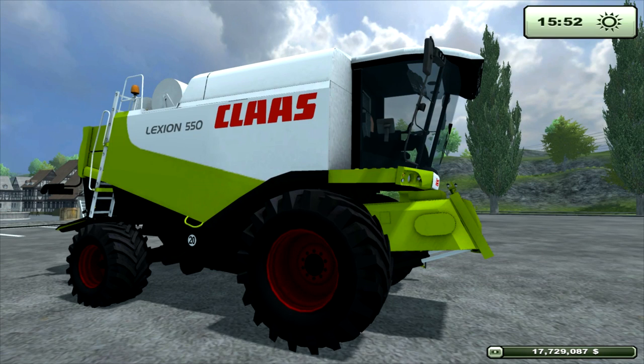Hello, this is Panda Mushroom with a Farming Simulator 2013 mod review. Today we're doing a Class Lexion 550 Harvester.